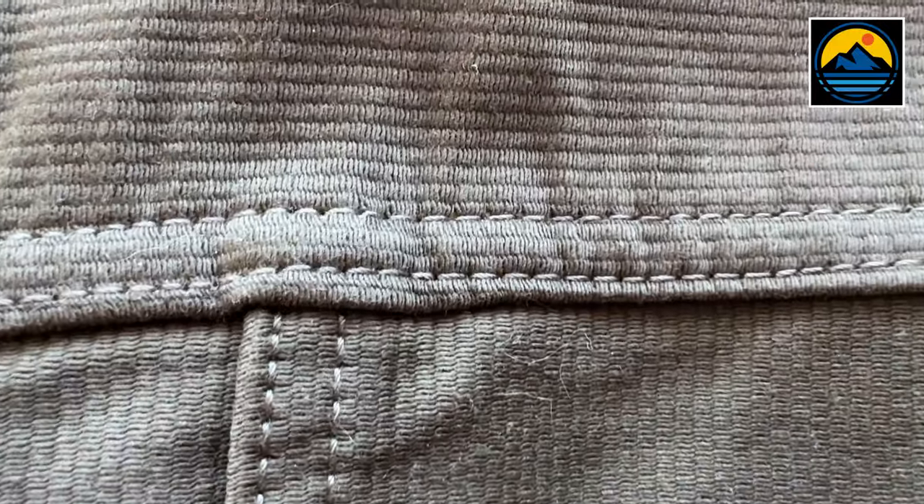The jacket also has fully felled seam internal construction, meaning all of the seams on the inside are basically turned underneath each other and then stitched down so you don't get any raw edges. Everything is a finished edge, which is really nice and also a really strong construction method.